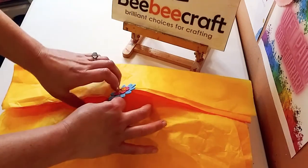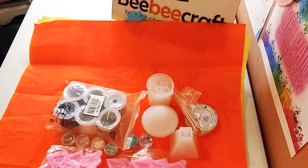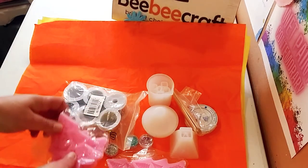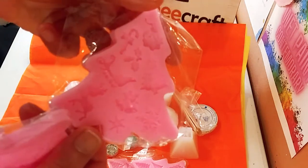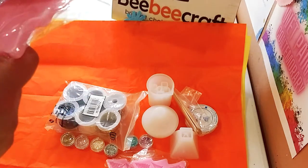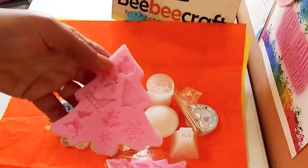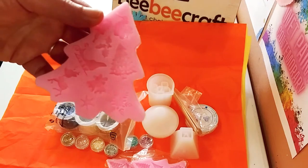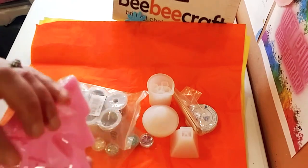Let's get started with opening up what I got! I am really excited — I'm already thinking about the holidays and Christmas. These are some silicone molds and they have so many different types: a reindeer, a sleigh, trees, stars, snowflakes, and a bell. It actually comes two in one package, so you can pour both at the same time.